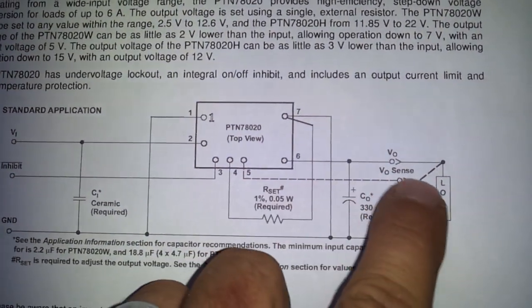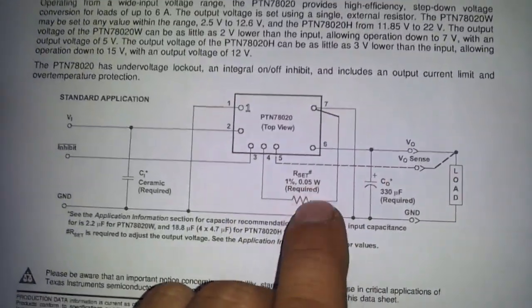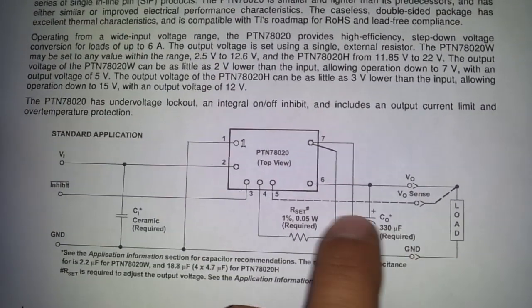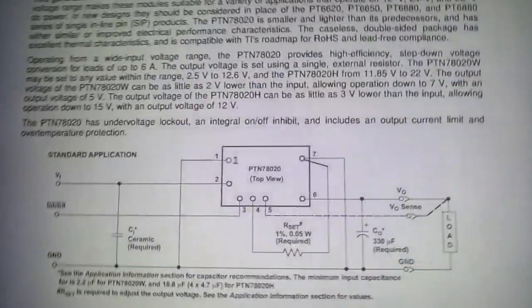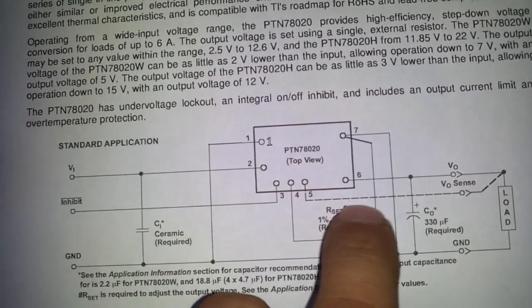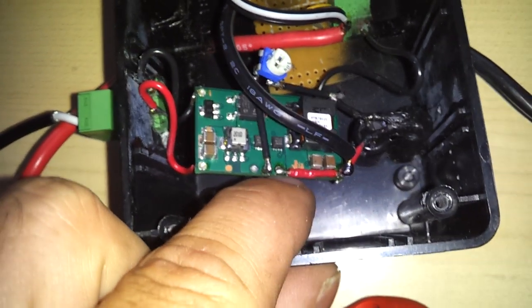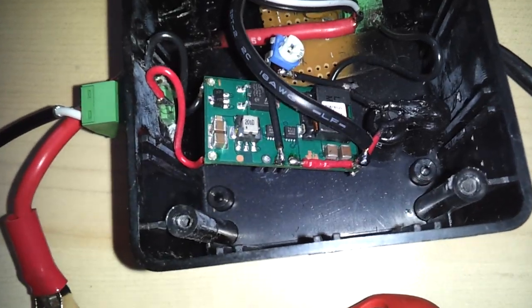Pin 5 is your voltage outsense. That is what makes sure that once you set this to 13.5 volts, it stays at 13.5 volts — it doesn't drift down, it doesn't drift up. It stays right where it is. The easiest way is, as you can see here, pin 5 runs right up to pin 6. So what we did is just run a direct wire from pin 5 to pin 6.